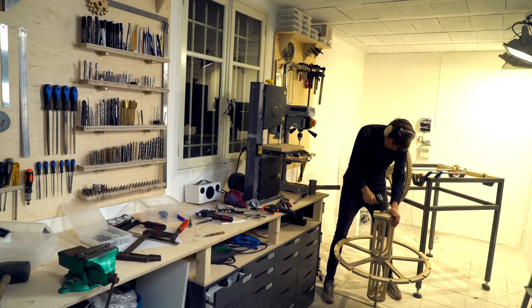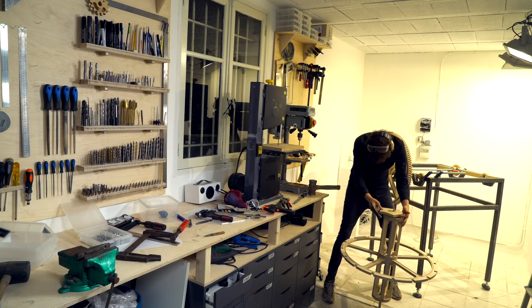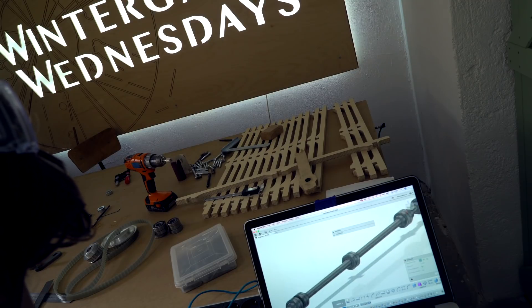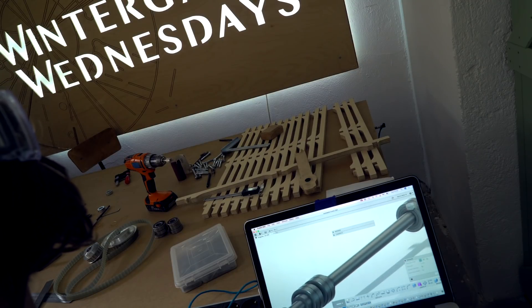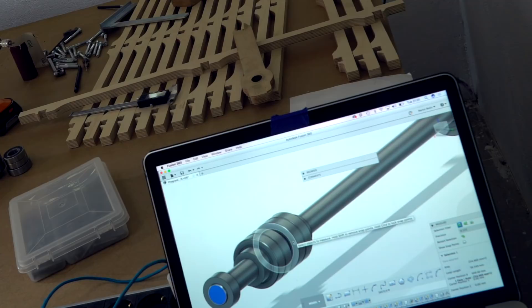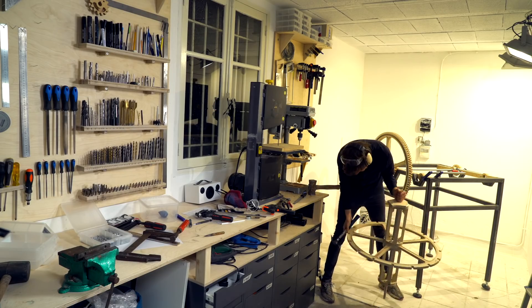Another consequence of my mistake was that everything had slid out of position on the shaft, so I checked the correct position again in Fusion 360 to see where it needed to go — the distance from the end here to the end of that bearing: 121 millimeters. And then I started to try to adjust my mistake.